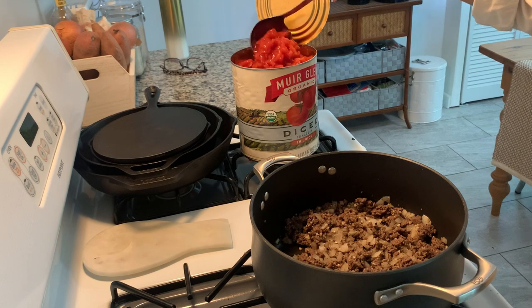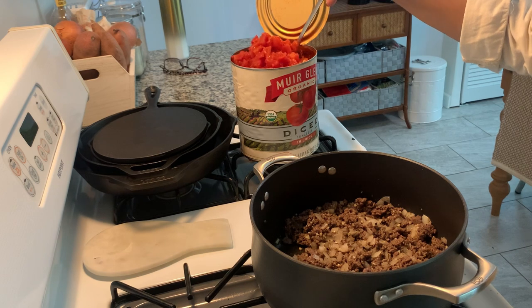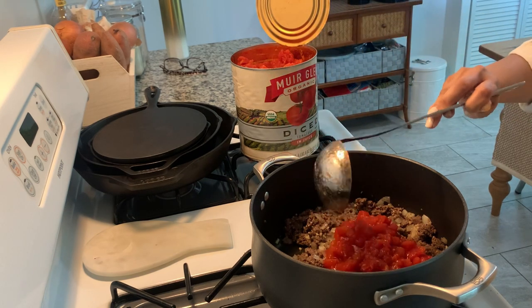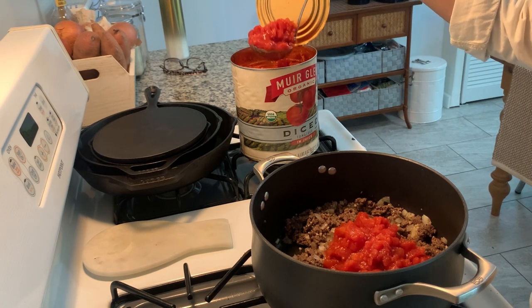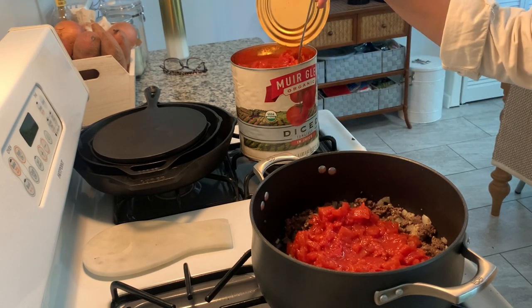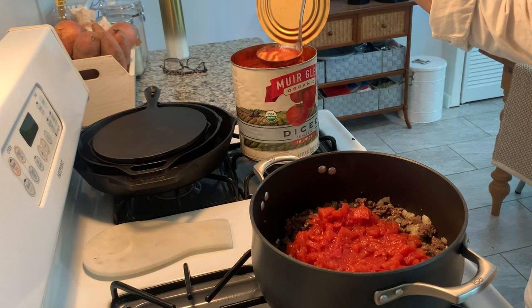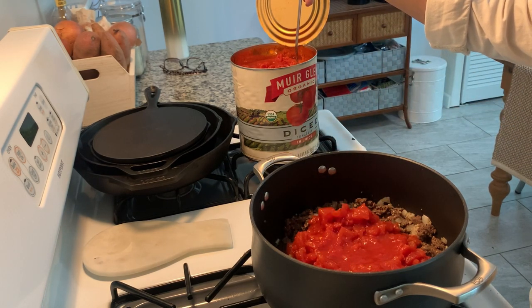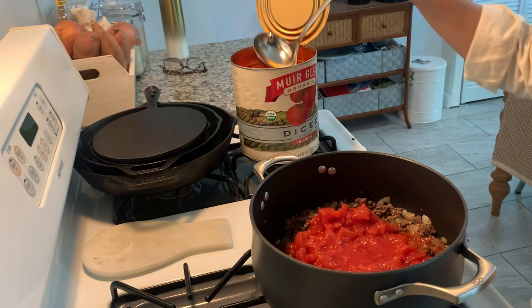Here we go with the diced tomatoes — it's a very large tin and I couldn't pass up this deal. My idea was to use as much as possible and freeze the rest. I'm adding about two or three big ladles. You can puree some of it ahead of time if you don't like it chunky, but I'm going for a chunky tomato meat sauce. I'm also adding a bit of the tomato juice to help coat the pasta.